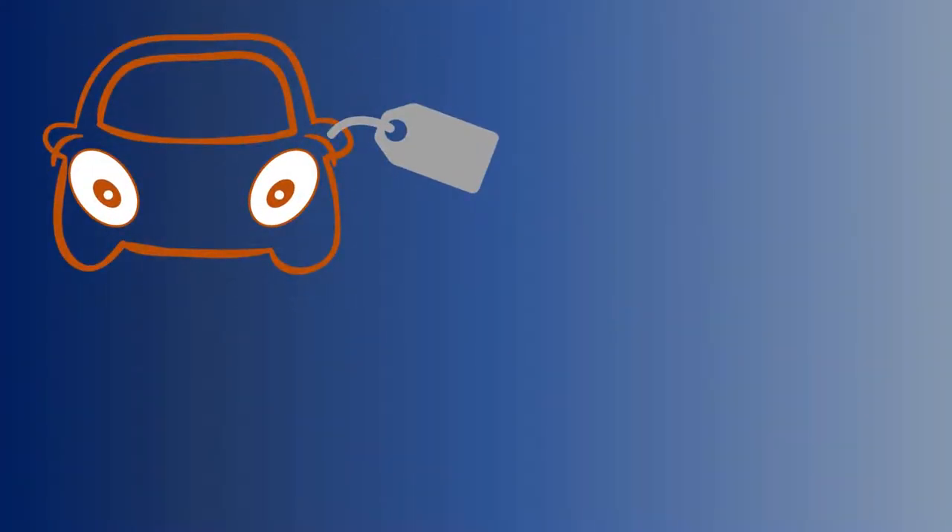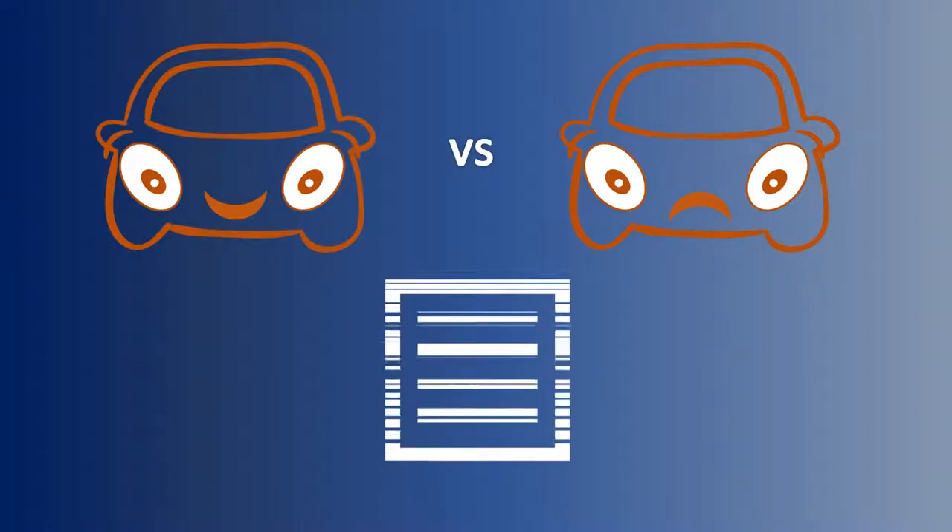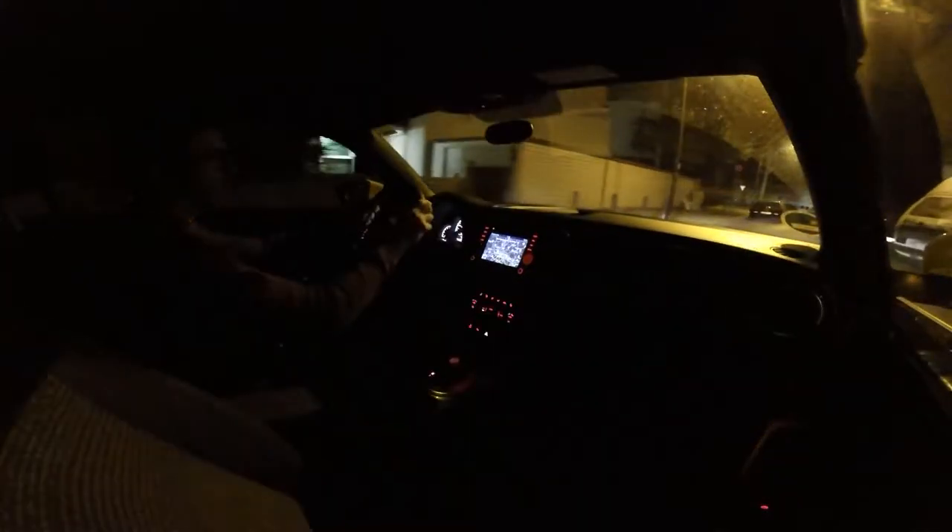I'd like to share my thoughts on this car based on four aspects: price versus what you get and other options; who should buy this car; good things versus bad things; and how was my experience driving it. You pay a little more than 24,000 euros and you get the latest successor of one of the most popular automobiles ever built.